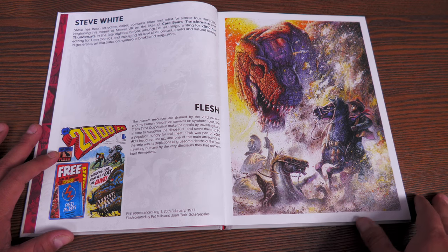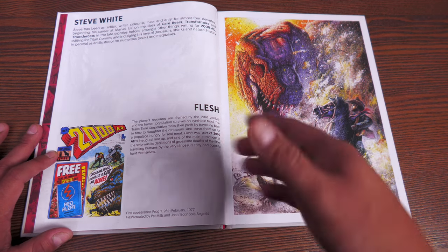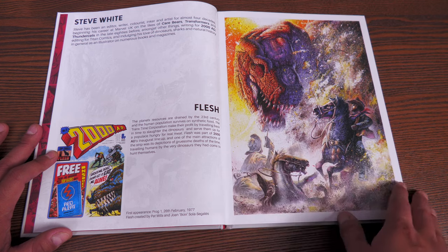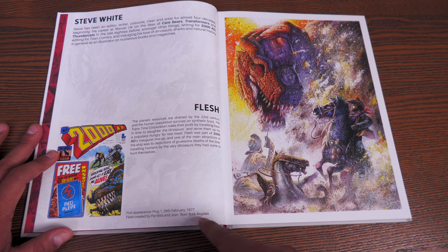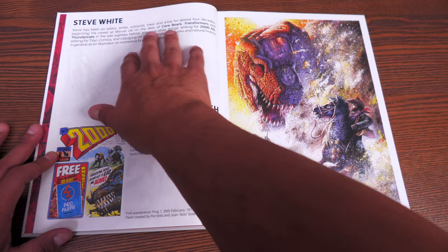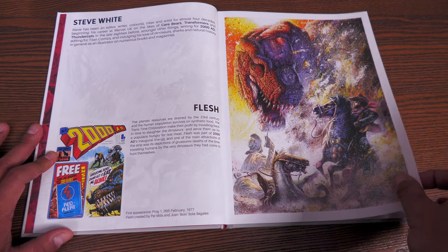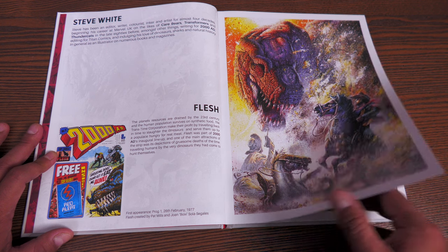The first appearance featured is the character Flesh — the comic's first appearance was Prog 1, which came out on February 26th, 1977, and it tells you who the creators were: Pat Mills and Joan Boix / Solà Segales. Steve White does this particular updated piece. Up here you get to learn who the artists are, what books they've worked on, whether they were writers, artists, or colorists, and whether they're from the UK or the Americas.